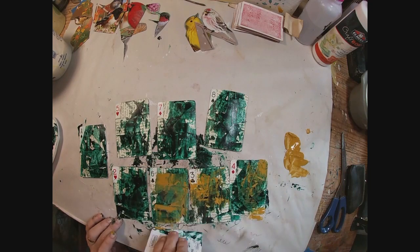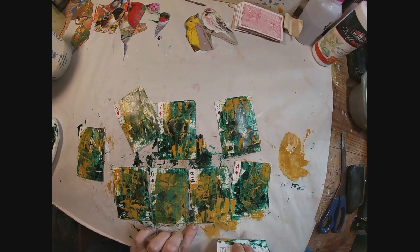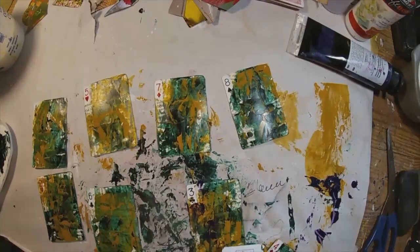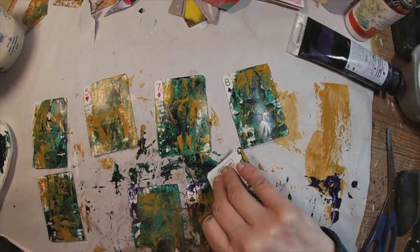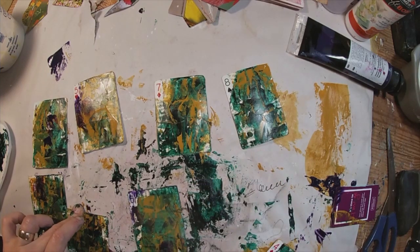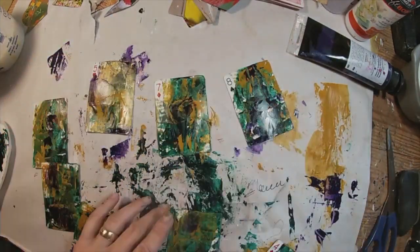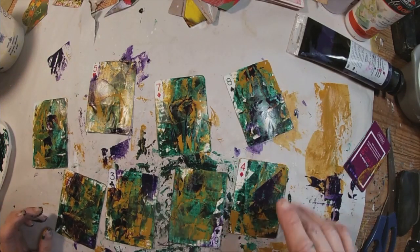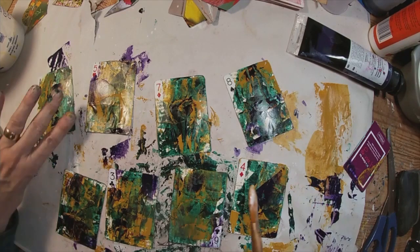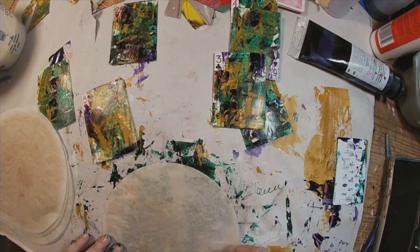Once dry, I'm going to come back and add a second color — I've chosen a yellow ochre. We'll do the same thing: lay a little paint down, grab it with that hotel key card, and drag it across our altered playing card. For the final color I'm utilizing a violet. I know this looks kind of like a mess, but I want all of these colors to kind of peek out. I've looked over all of the birds and determined what three colors would complement each — phthalo green, yellow ochre, and violet.